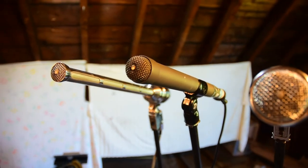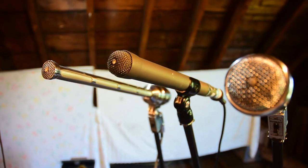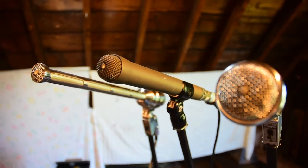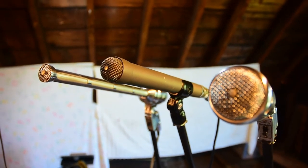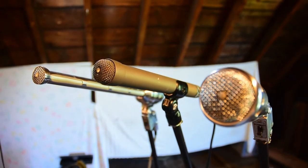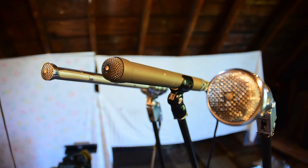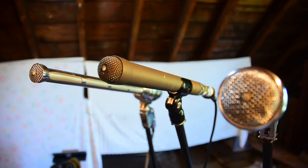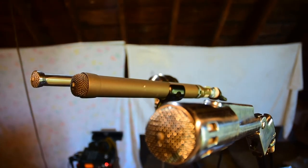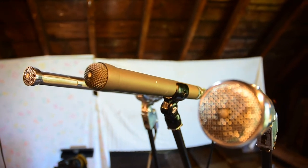Up next is the Electro Voice 655C. There were a couple of designs — this was the later design, but it was meant to have a fairly flat response. It's omnidirectional, and in their advertisements Electro Voice would promote it as being able to put one mic above an orchestra and have it capture everything with just the one mic. It was also popular as a stick mic, probably most famously used by Dick Clark throughout almost all of his career.